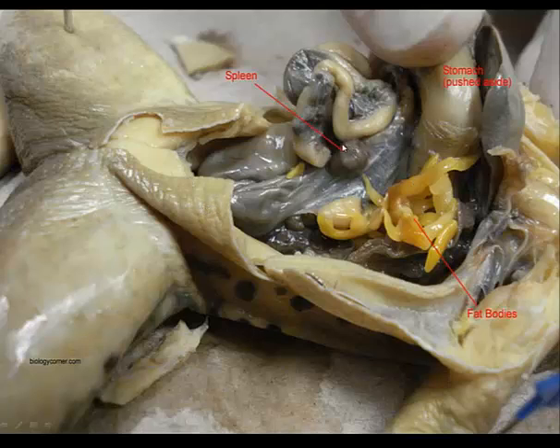The spleen is a small spherical object, brown because it is responsible for holding blood. It's going to be in the mesentery of the small intestine. We lift up the stomach to see the mesentery holding together the ileum of the small intestine — that's where we'll find our spleen.